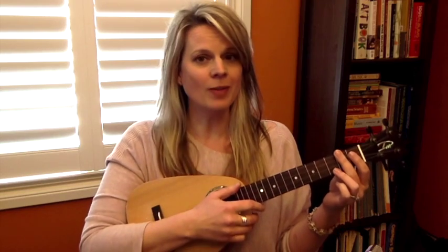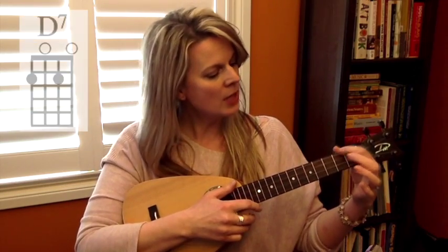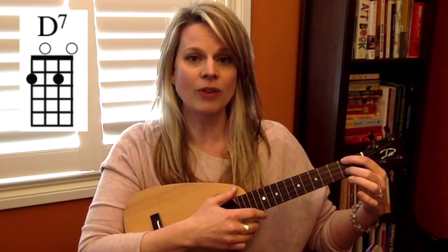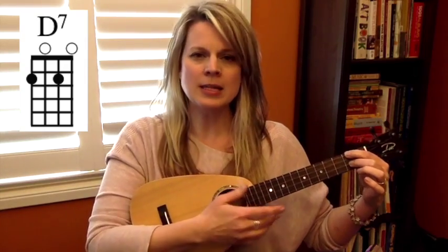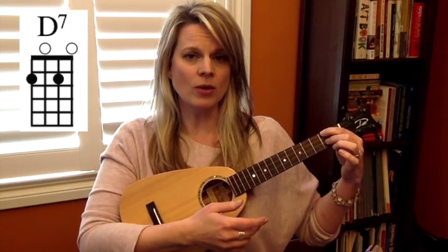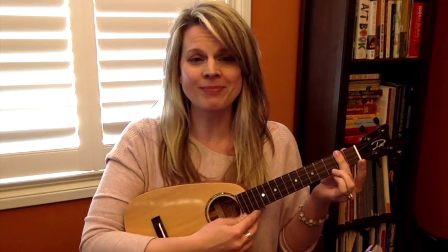Now the other version you can try, which is a little bit more comfortable for some people — and I like to go back and forth between them depending on what I'm playing — is the two-finger version. You're going to put one finger on the second fret fourth string, and then put the next finger on the second fret second string. You'll get a slightly deeper sound, and you've still got the A ringing out high. If you'd like a little bit deeper or warmer sound on that D7 chord, sometimes that's a better option. I do challenge you to learn both versions and have them both available, because sometimes you need to go back and forth and you might prefer one or the other.